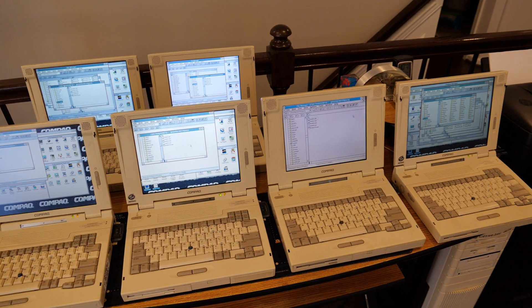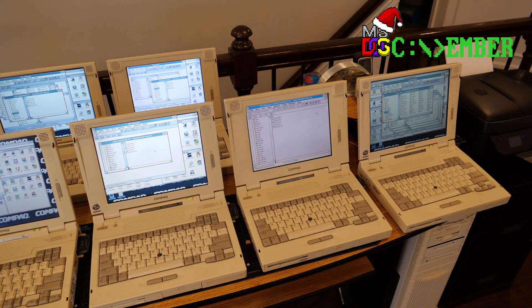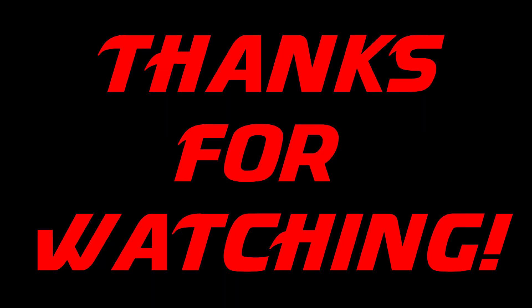Well, that's what I had for you today. Hope you enjoyed it, and happy DOScember! Thanks for watching, and we'll see you in the next video. Bye for now!